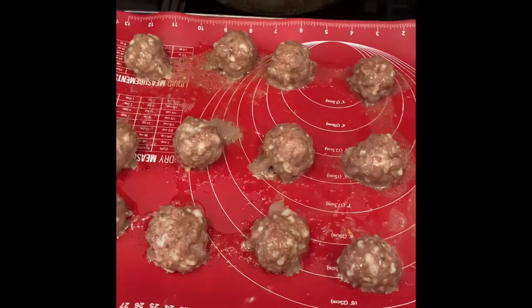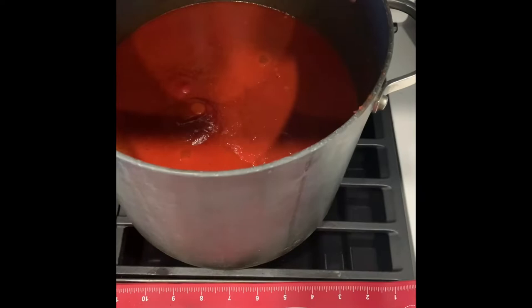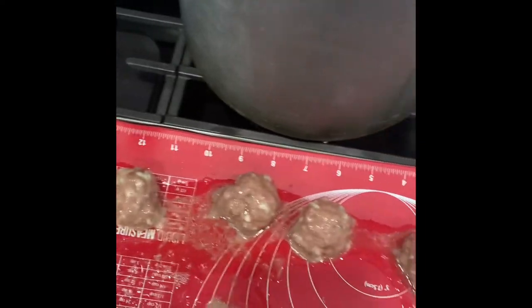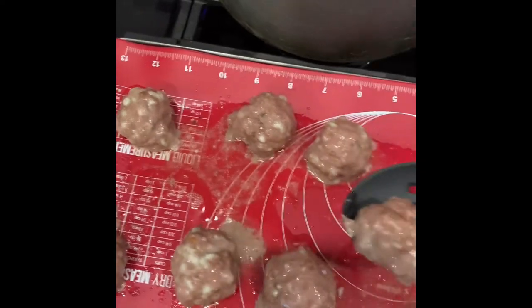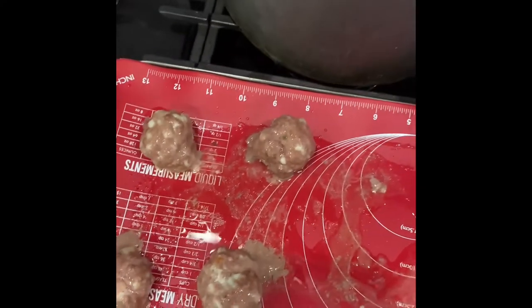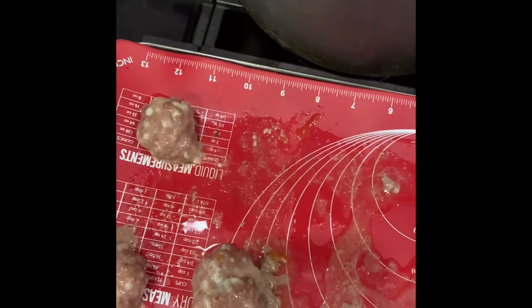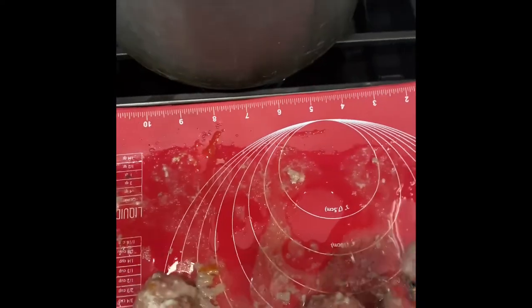This is at 15 minutes. I'm going to add them to my Sunday sauce, which is right here. I usually just grab a slotted spoon. This is a lot less greasy than frying up meatballs, which is how I used to make them. They will continue cooking in the sauce.